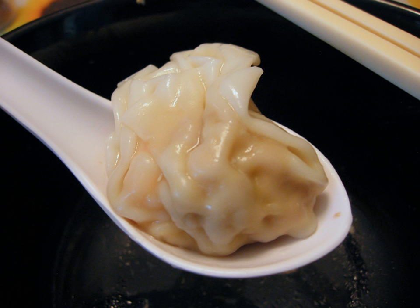In Sichuan, semi-pentagonal wontons are known as folded arms, or chao shou in pinyin. After initially folding the wonton skin into a right triangle, each end of the hypotenuse is pressed against the middle of opposite sides, creating an impression of crossed arms or hands. These are often served in a sesame paste and chili oil sauce as a dish called red oil wonton, hong you chao shou.